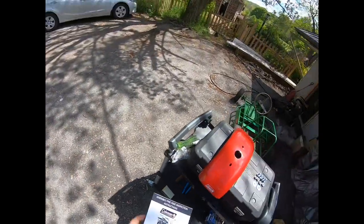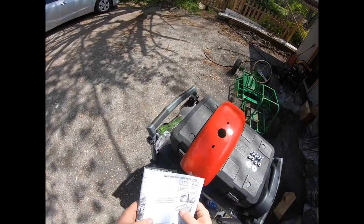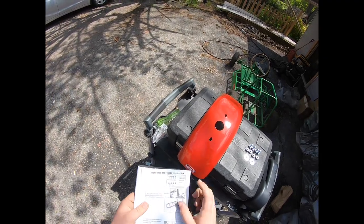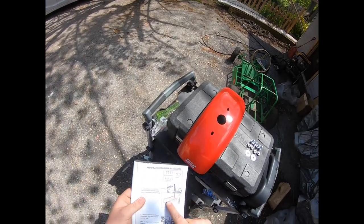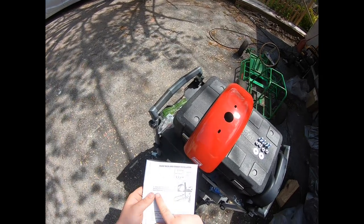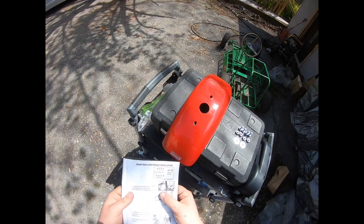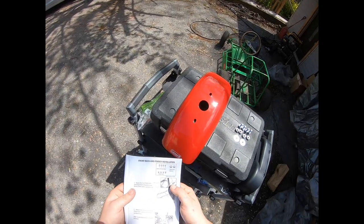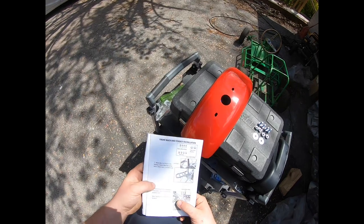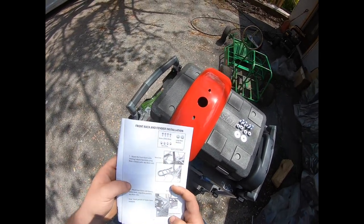Let's see where they want us to put the washers. Here we go — front rack and fender installation. Attach the front rack to the steering column assembly using 8mm by 20mm bolts and 8mm nuts. So the rack goes there, and it looks like the large washers go on the bottom of the fender.